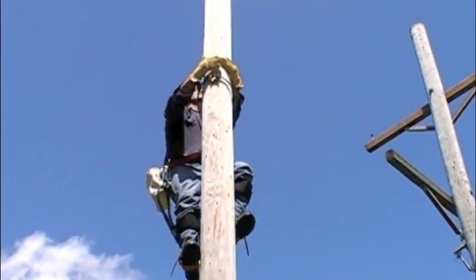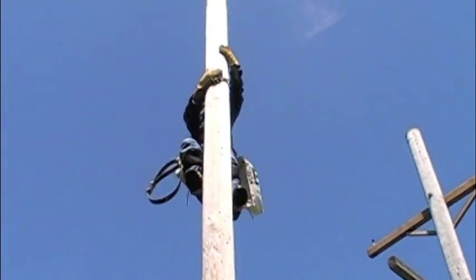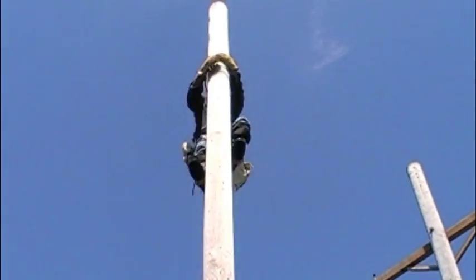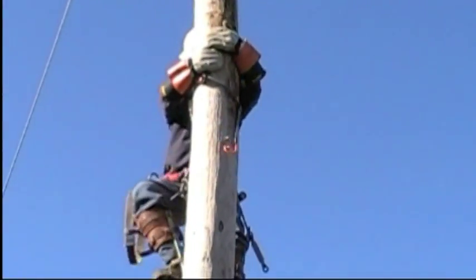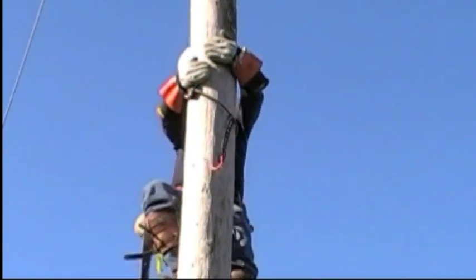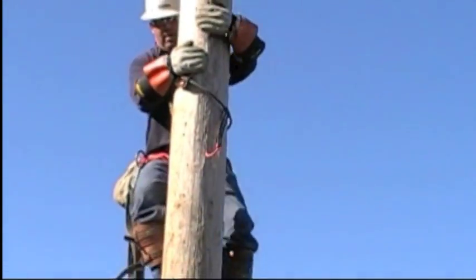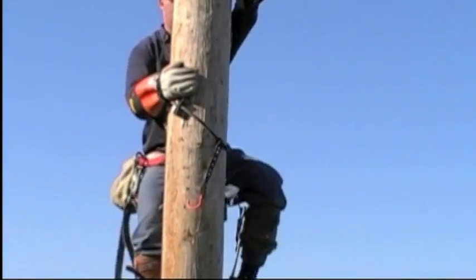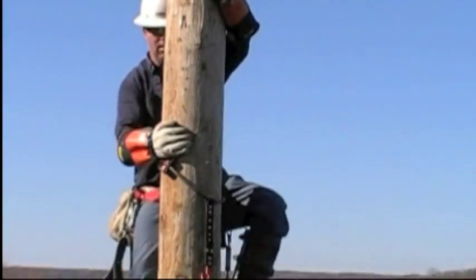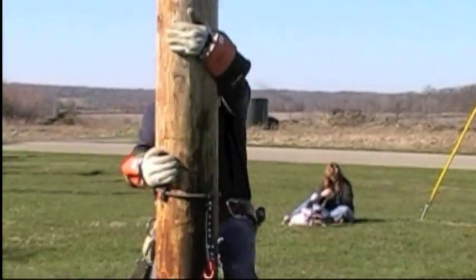Continue to develop your climbing skills. These devices will not help you if you leave them hanging in the bin of the truck. But don't put all of your trust in this or any other device designed to restrict falls. Learn to climb so you can trust your hands and your feet. This will make you more confident and productive. Gravity is terribly unforgiving. Accidents can happen to anyone. Identify the potential hazards and use all of your equipment properly. Your family is waiting for you.